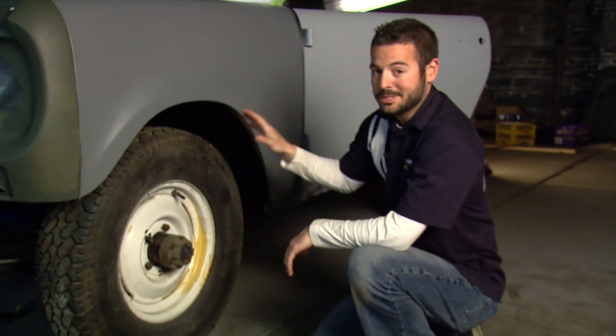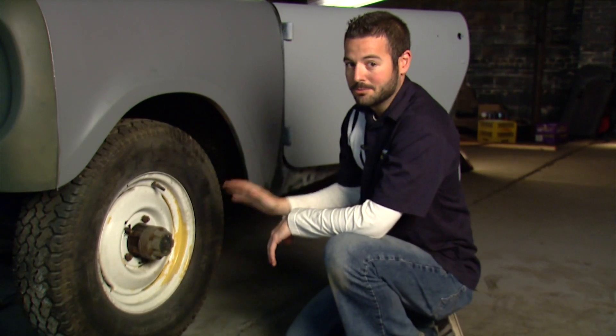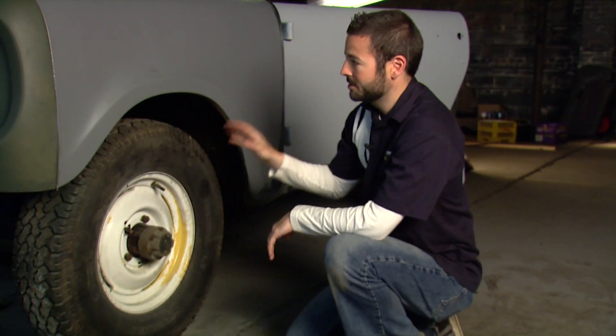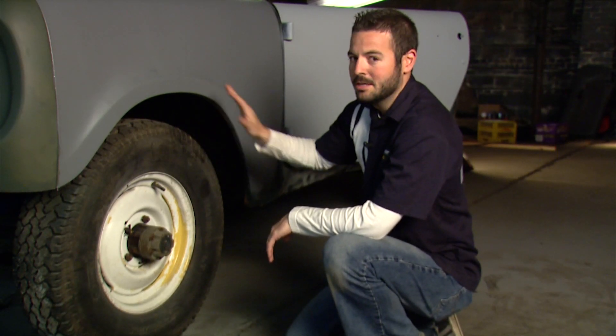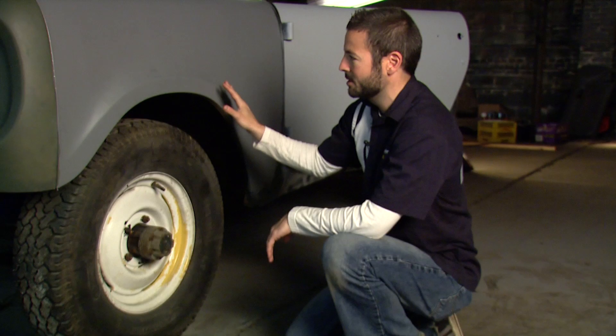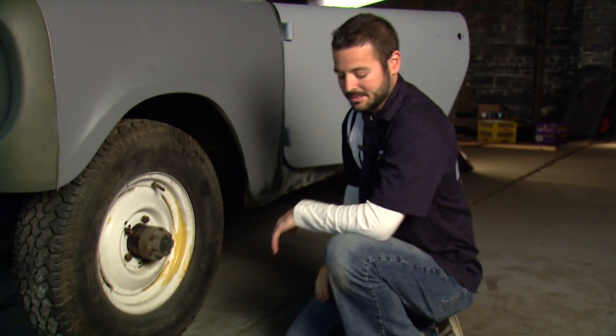We've got our first coat down and let it dry for about 10 minutes. You can see this has flashed off and we're already ready for our second coat. You can build this up as much as you need to fill in whatever scratches you have. For this we're only going to need about two or three coats, and after that we just have to wait about a half hour and we'll be able to come back and sand this.